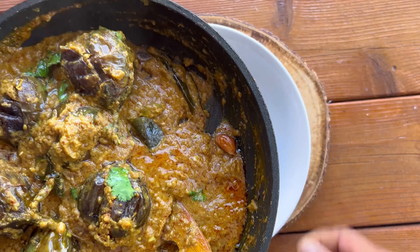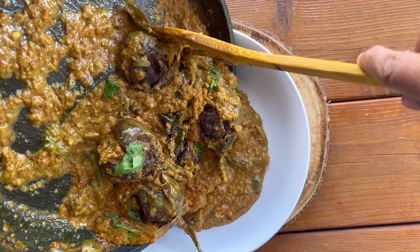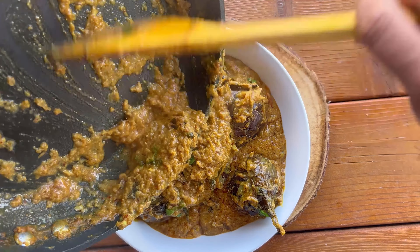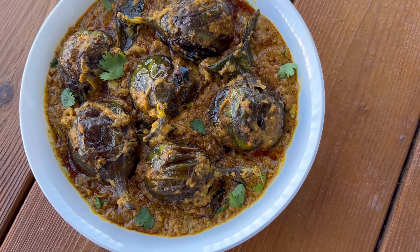Here comes the plating part — your delicious stuffed brinjal curry is ready to be enjoyed either with naan or roti, and it is especially very good with steamed rice.